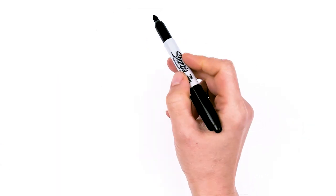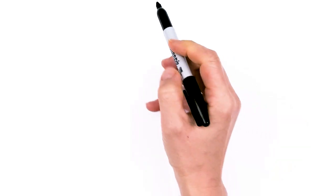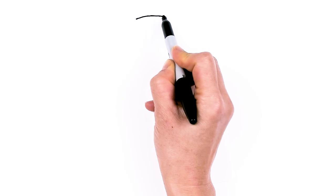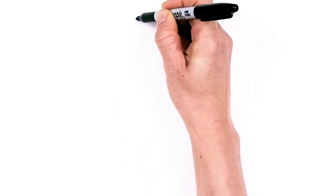To draw this super cute dog, let's first start by drawing a curve for the top of the head. I'm going to come right here and we're just going to draw a soft curve, about right here.